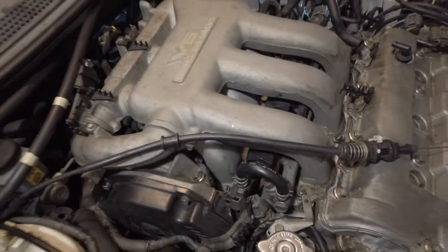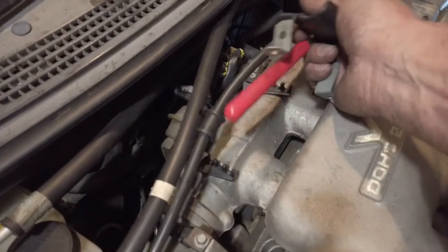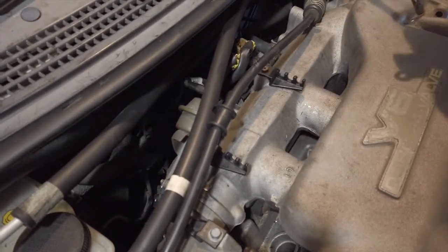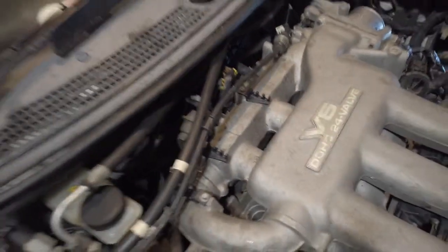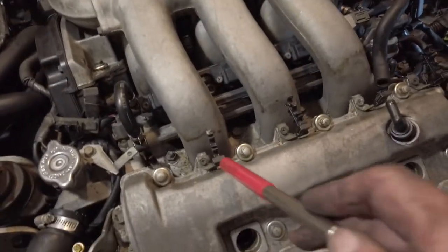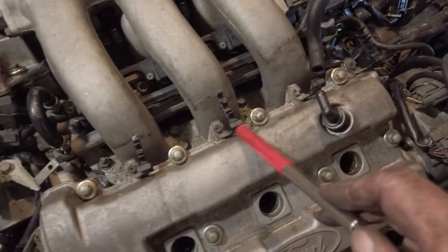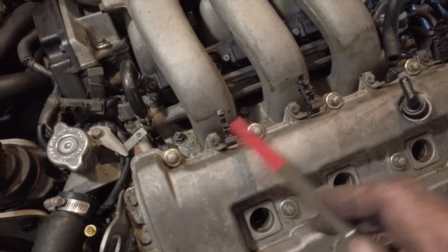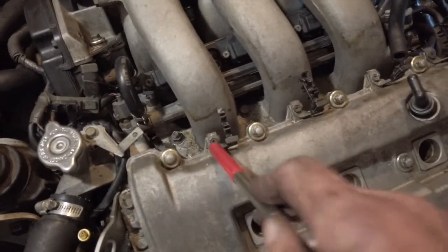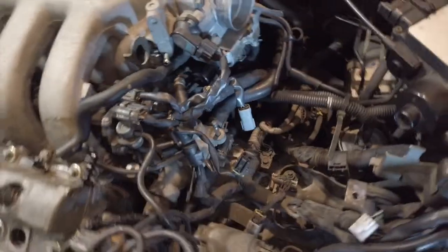The throttle cable also has to be disconnected — that's just straightforward simple stuff, just a little bracket, pop it off to the back. And that's all you need to take off to actually lift it. It is advisable to take your HT lead holders off if you've got them on the front — one of mine's broken. Just a number eight, move the thing off, and that'll remove out of there.